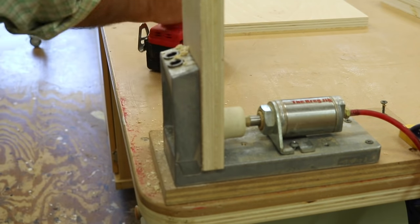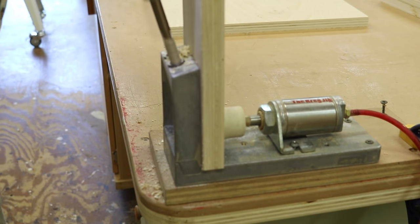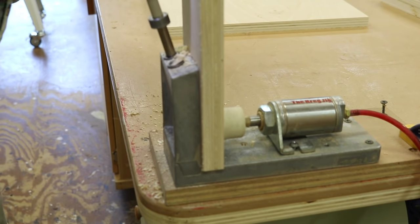One of the things that makes this project really easy is using pocket hole screws. This is an old jig that's no longer available, but the new ones work just as well.